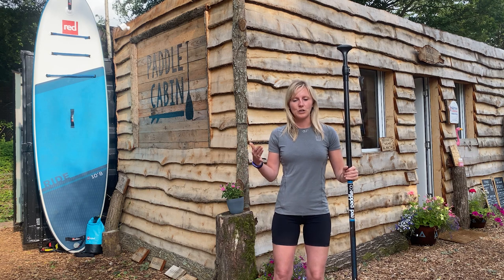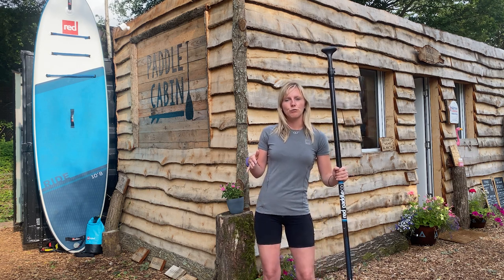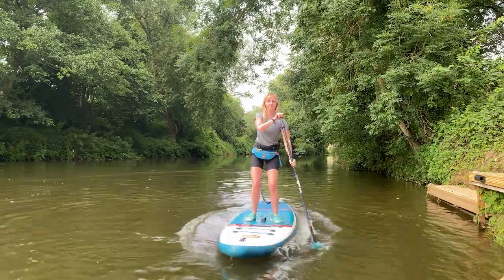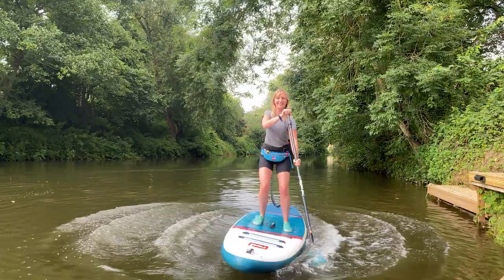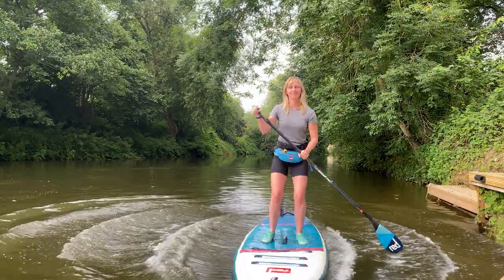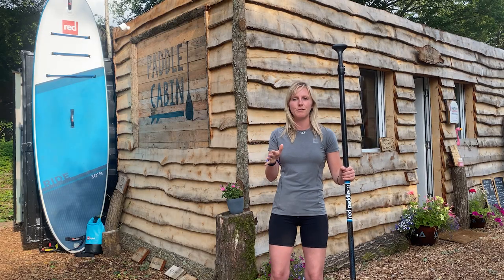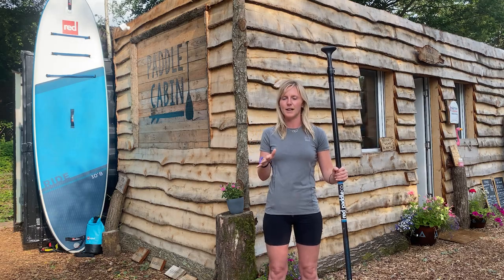Whilst you're paddling, try rocking the board underneath your feet a little bit. It gets some movement in your legs and gets you used to the motion of the board moving underneath you, but you're in control of it this time. This can help build your balance over time and you'll get more comfortable and confident on the water.